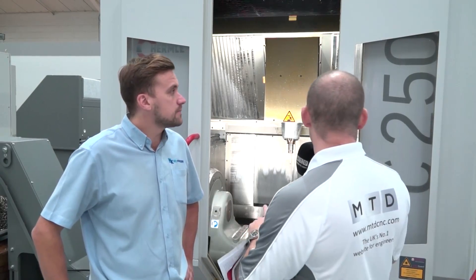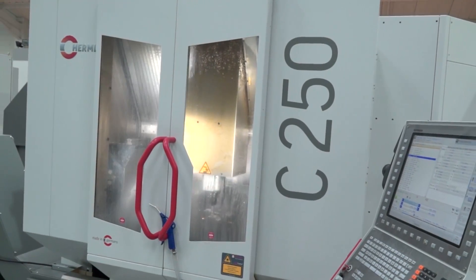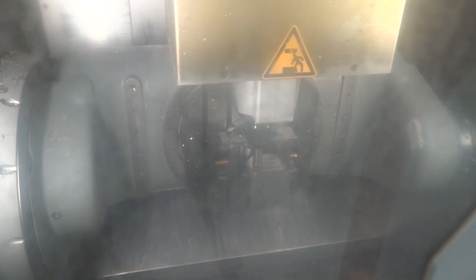Dan, thanks for the invitation to Portsmouth today at Geo Kingsbury's. We're going to look at a few machines. The first one is this C250 performance line model. Tell us to start with the dimensional axis size of this particular machine. So this working envelope we have 600 in the X, 550 in the Y, and 450 in the Z.